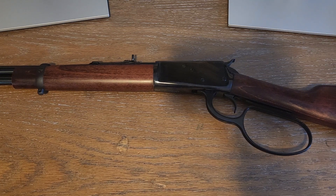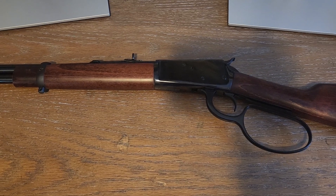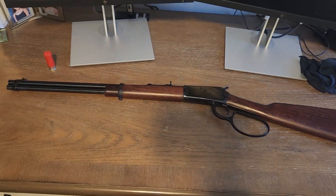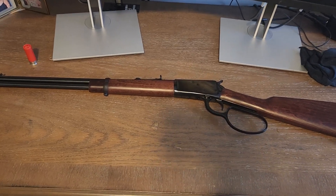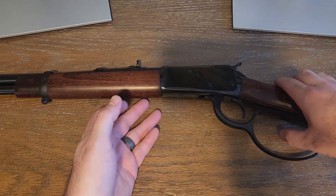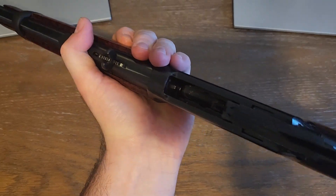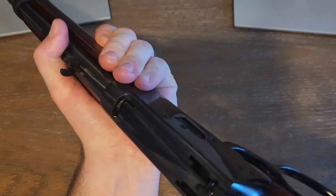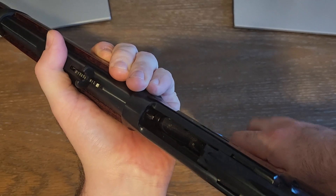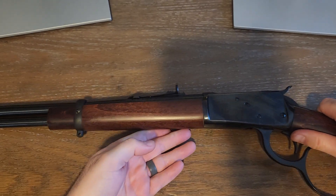Hey everyone, this is my review of the Rossi R92. I'm going to pick my camera stand up so you can get the whole thing in view. This is the 20-inch model. Before I continue, I'll go ahead and show you clear and safe — no round in the chamber.